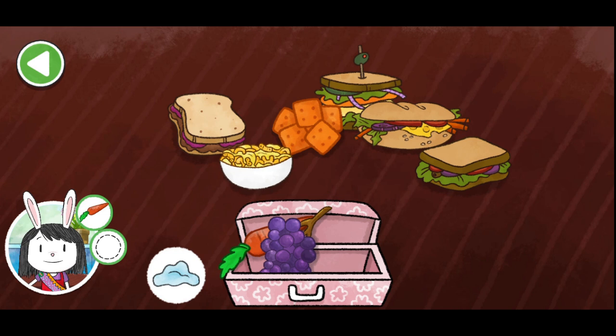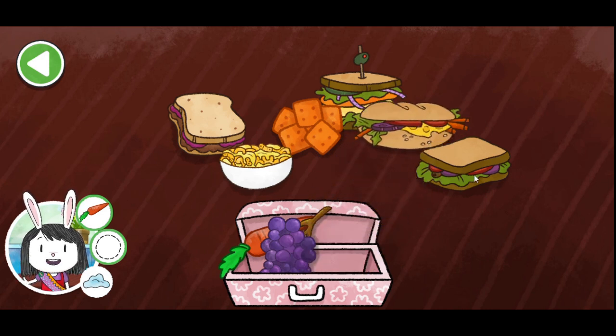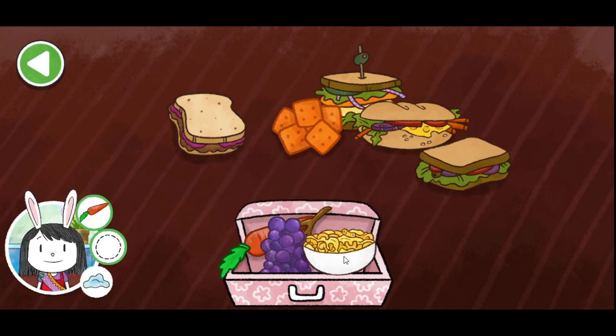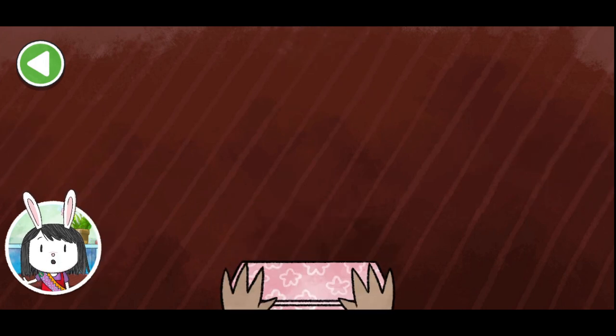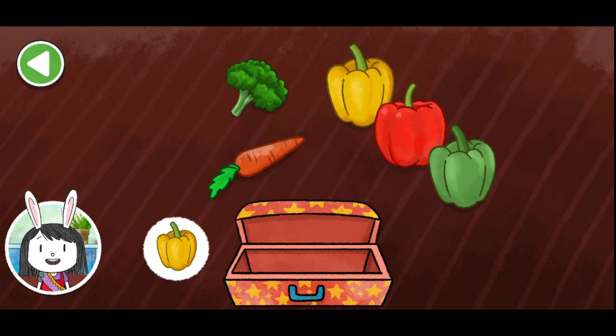Now let's add something soft. A veggie. Some mac and cheese. A sub sandwich. A veggie sandwich. Some mac and cheese. A sub sandwich. Perfect! It's good to have a variety of foods in your snack. This lunch box will need a yellow pepper.